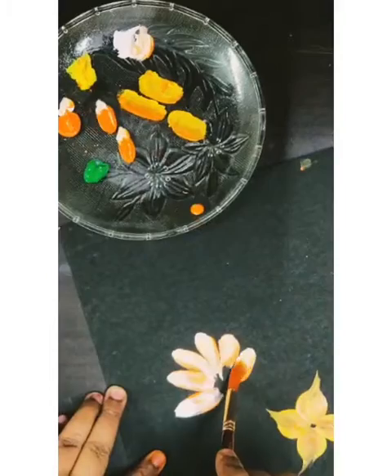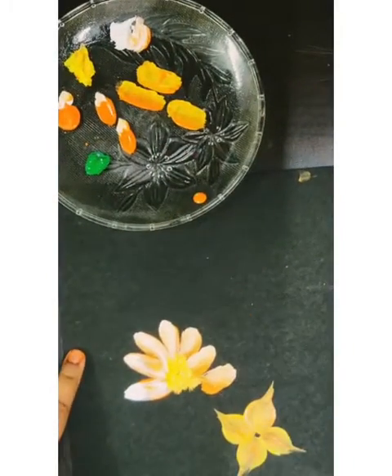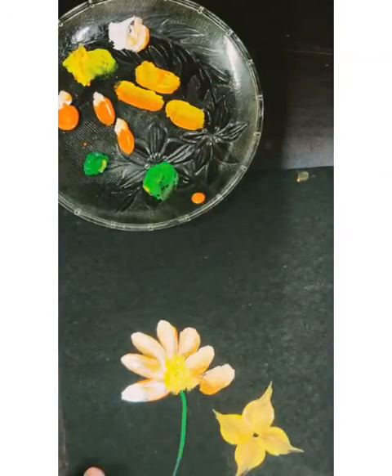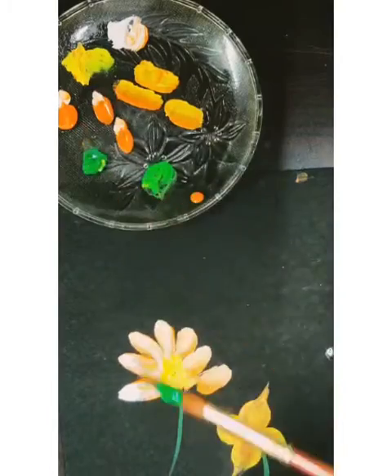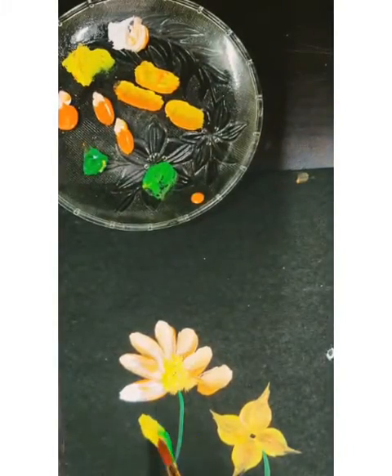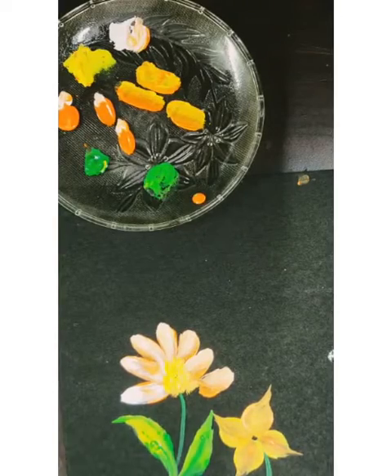Just blend the colors on the sheet to show a little stem and leaves. Here I'll add light green with yellow and in one stroke I'll take two colors.